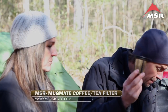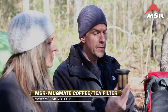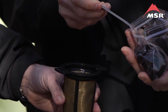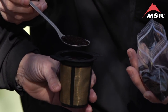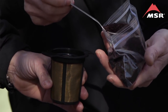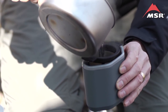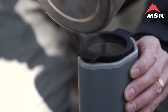MSR makes the Mug Mate, which is useful not only for brewing coffee but for brewing tea. You can use this for brewing ground coffee that you bring from home. The rule of thumb is to use two rounded tablespoons per eight-ounce serving. Set that down, pour the boiling water right into the Mug Mate, put the lid on, and let that steep for about five minutes — that'll give you a really nice cup of coffee.